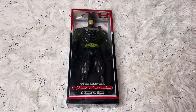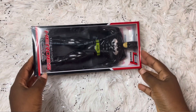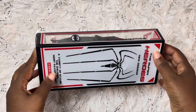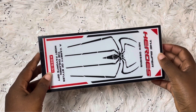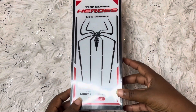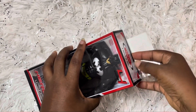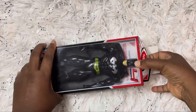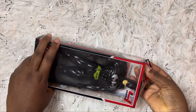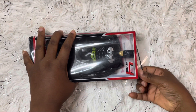Batman is a popular superhero in the Marvel comic series, known to fight alongside Superman, Wonder Woman, and Spider-Man, to mention a few. This is the Super Heroes New Design Collection — a variety of styles of superheroes. I'm going to unbox this Batman. Make sure to subscribe to my channel so you don't miss the unboxing of Superman and Spider-Man!